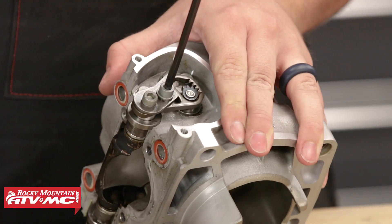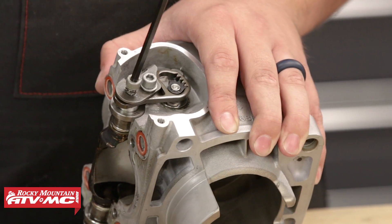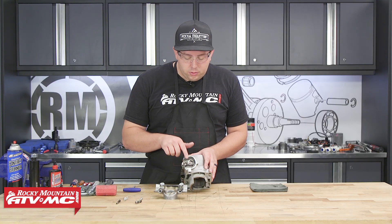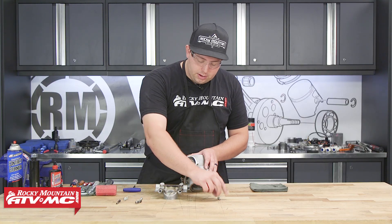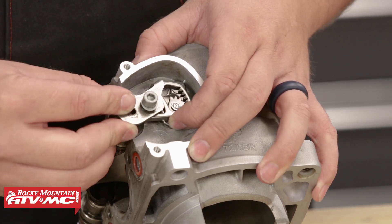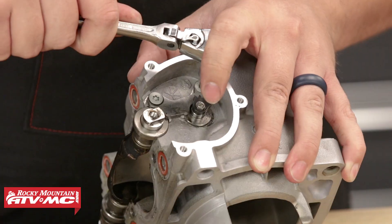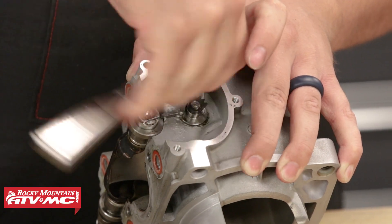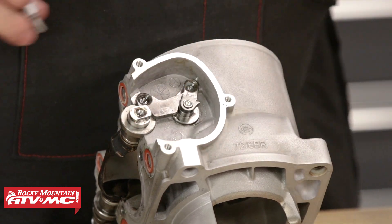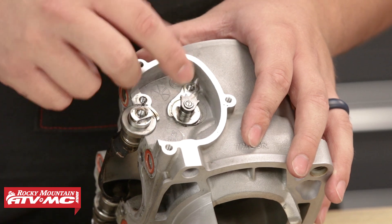We'll start by just loosening this inner Allen bolt, and then we'll go ahead and remove this outer one that's in the power valve shaft. Now that I've loosened this inner bolt and removed this outer bolt, I can then remove these plates from the power valve assembly. From there we can take our T25 Torx bit and remove this retaining plate. Once we have that retaining plate removed, we can then pull out this gear assembly.